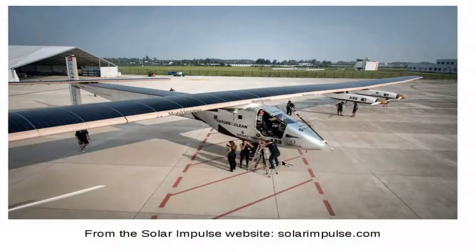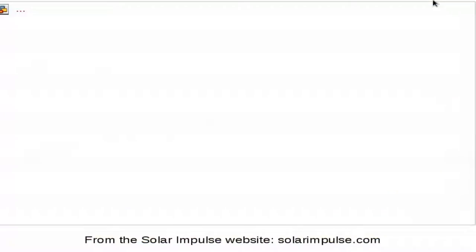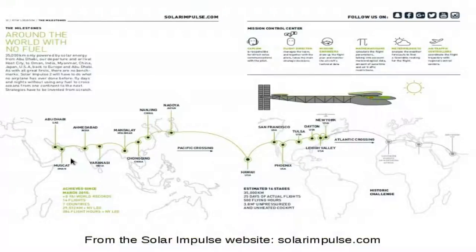A pretty impressive feat is that it can fly night and day, but we'll talk about that a little bit later. So what is the goal with this airplane? It is to go around the world in several stages, several legs. Here is the complete around-the-world flight. While I'm recording this, they have just finished their worldwide trip — they arrived in Abu Dhabi after crossing Europe. They had to stop in Hawaii.